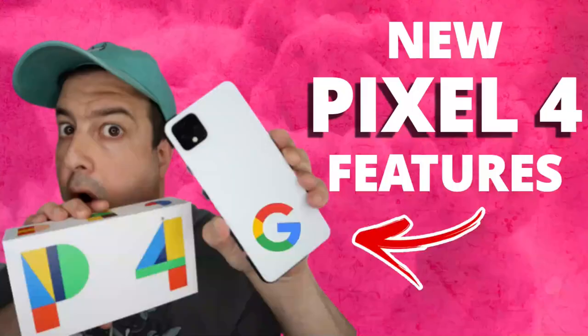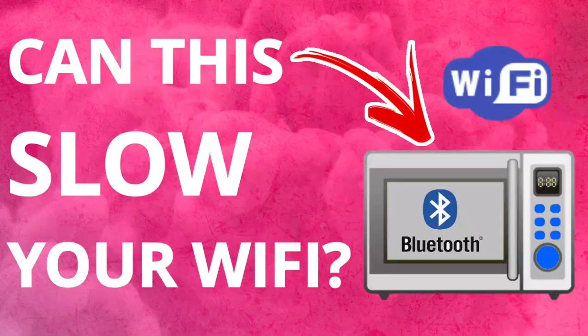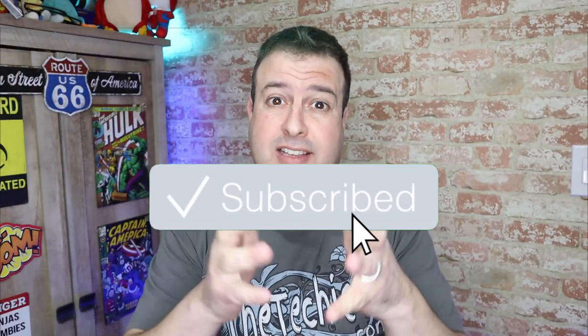Hey, welcome to another episode of Talking Tech with the Techie Guy. My name is Leron Segev, where I make tech simple. If you're into phones, gadgets, apps, tips and tricks and how-tos, hit that subscribe button and let's get on to today's show.